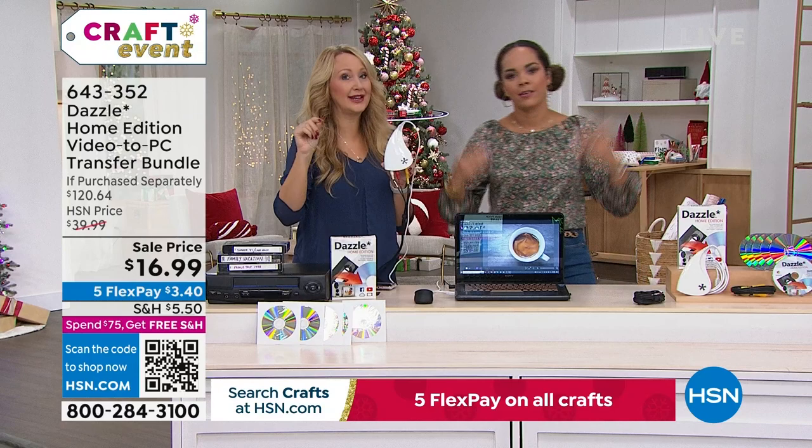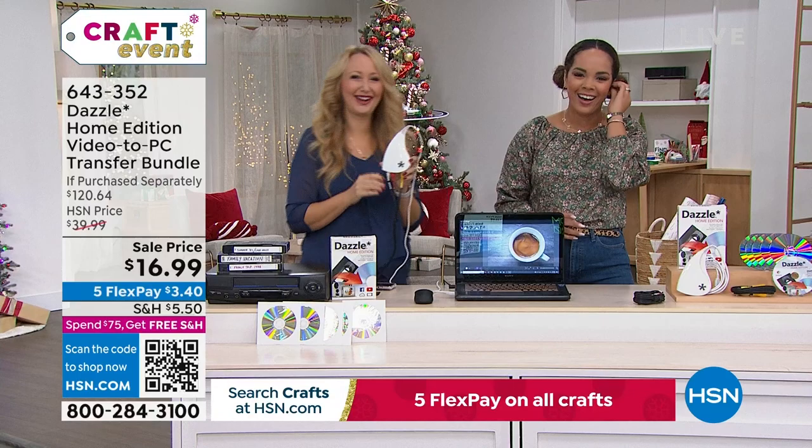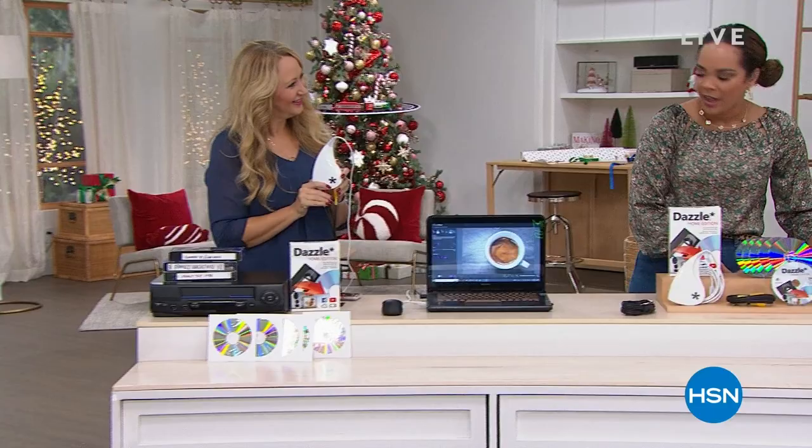Thank you so much, Lori — I love that you get to save your memories and have all these cool tools. She's already done all hers, so the pressure is off. Now the pressure's on the rest of us!